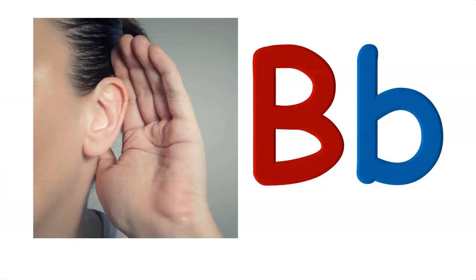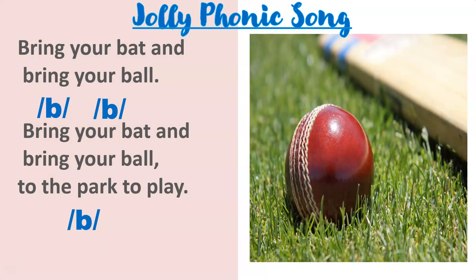But what about the sound of letter B? Letter B makes the B sound. Listen carefully — letter B makes the B sound. Let's sing a song to learn the letter B sound. First I will sing the song, and after that you have to sing with me.